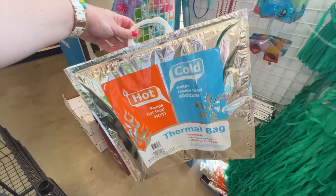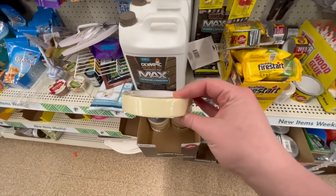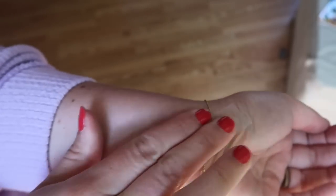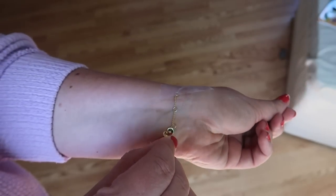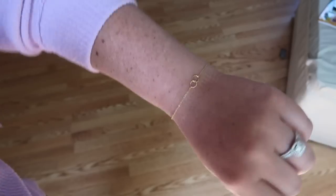I tend to wear more jewelry in summer months and this bracelet hack has been a game changer. I can never hook dainty bracelets myself, so grab some masking tape or regular scotch tape, hook the bracelet right to your wrist, and when you go to clasp it, it won't move on you. It makes it so much easier to clip it yourself — because more often than not, Alex is busy when I want to put my bracelet on.